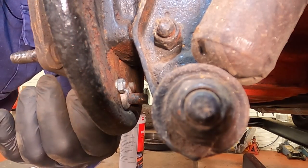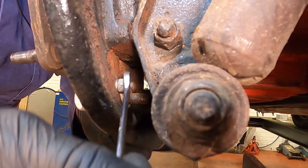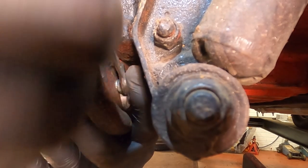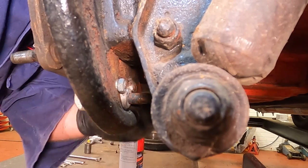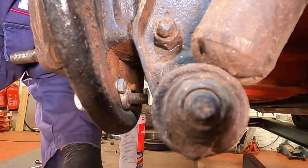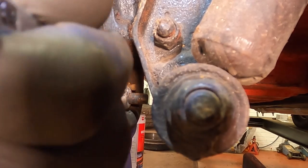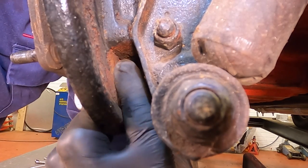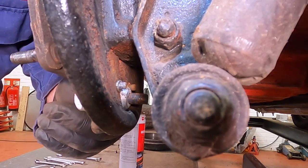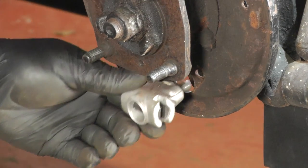If we need to replace the brake shoe adjuster there are two nuts around the back. I'm using a 10 millimeter open-ended spanner and as you can see they're a bit fiddly to get to. There is a possibility these will shear off but if you're replacing the adjuster it doesn't really matter. Once we've removed the two nuts we can use a pry bar or a screwdriver and remove the brake adjuster.